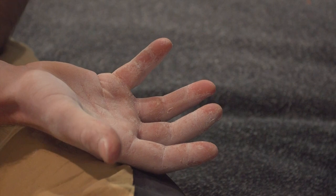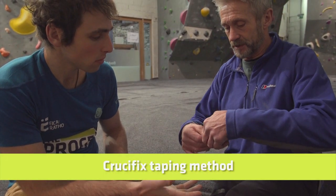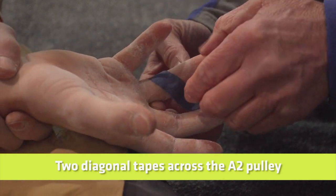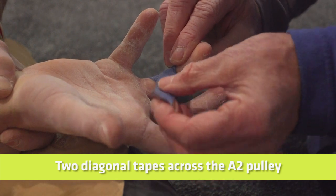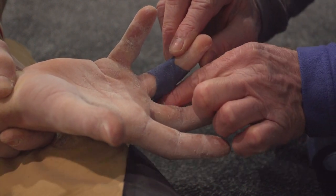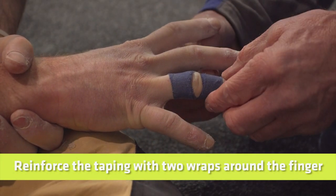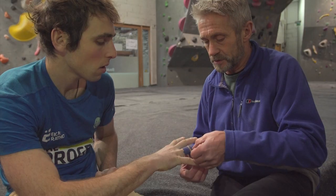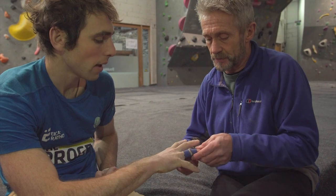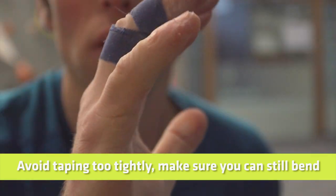There are two types of taping. One is called an H-type tape, but the one I'm going to show today is called a crucifix protection. First, we diagonally place the tape across where the A2 pulley is. Bend your finger a little bit to get some flex available. Then, to reinforce that area, I put two circular pieces of tape on. It's important to have good support but not cut off blood supply — just make sure once it's on that you can still flex the fingers.